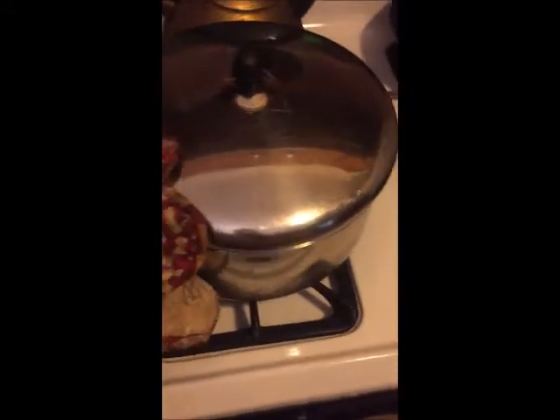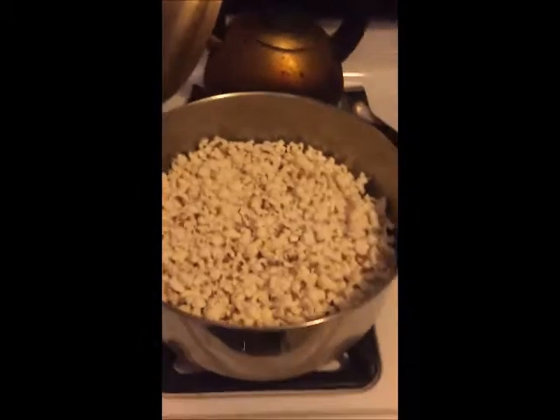Shake it off. Let's see what's going on in here — whoa, and there you go!